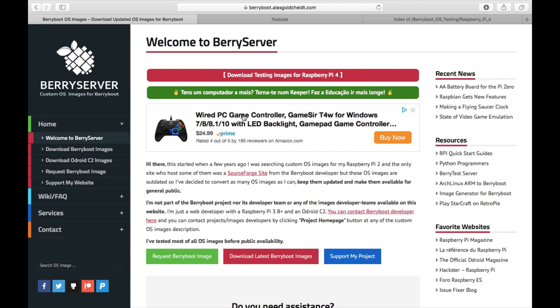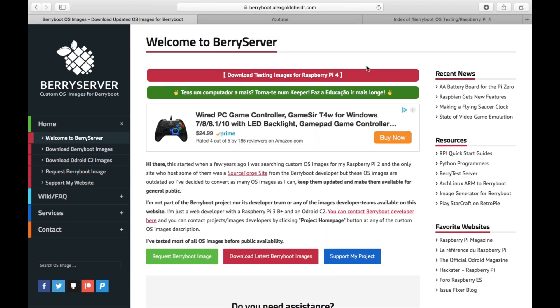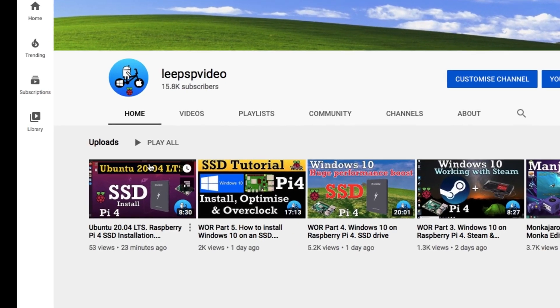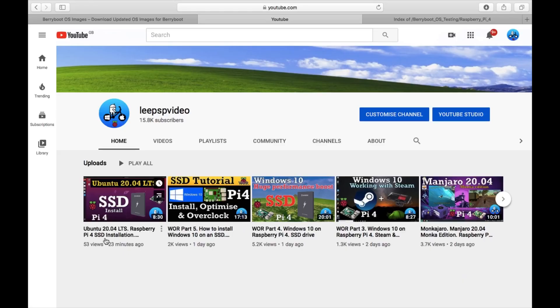I've been checking out the latest test images for BerryBoot. BerryBoot allows you to run multiple operating systems from your SD card or from an SSD, which is the bit I'm interested in. If you click on the downloading test images you'll get this page. Clicking on last modified shows the most up-to-date. Here we can see Ubuntu 20.04, which I did yesterday as a video. There are also links on how to install the whole setup.